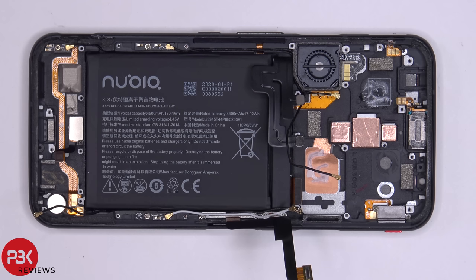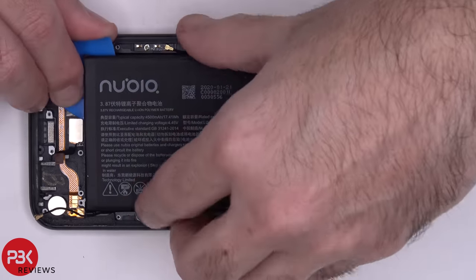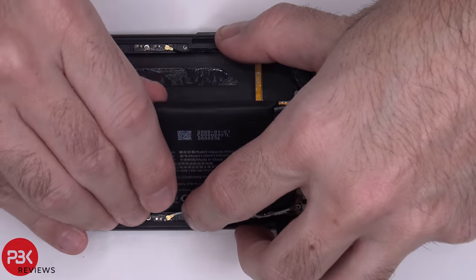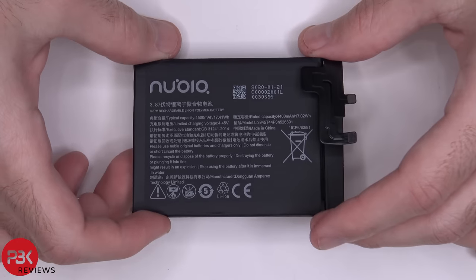As far as the battery goes, there are no easy pull tabs to use to pull it off. So you're just going to have to heat it up a little bit and then pry it off. Here's your battery.